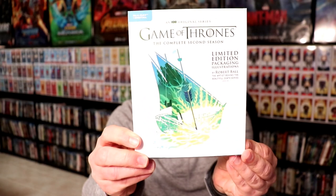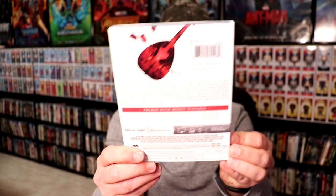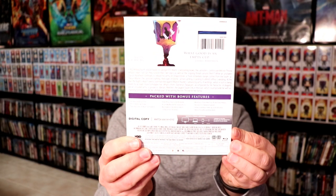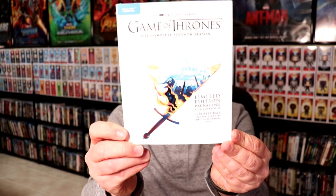Season two in the back. Season three in the back. Season four in the back. Season five in the back. Season six in the back. And season seven in the back.